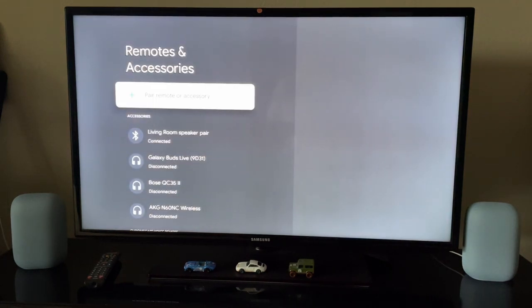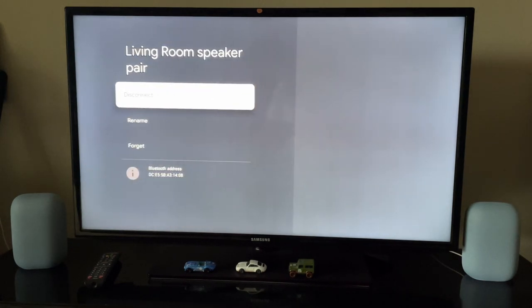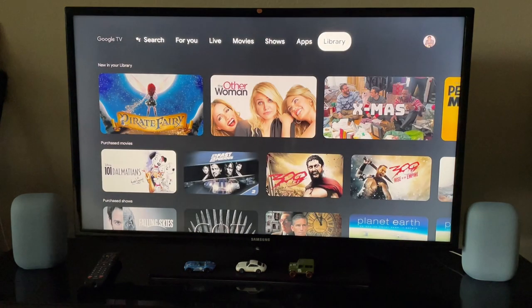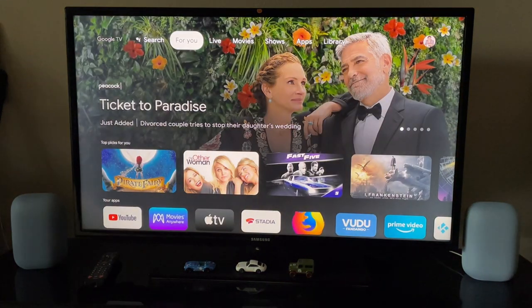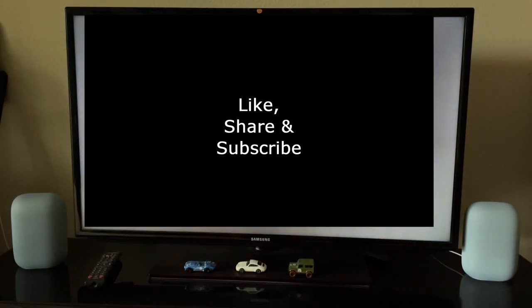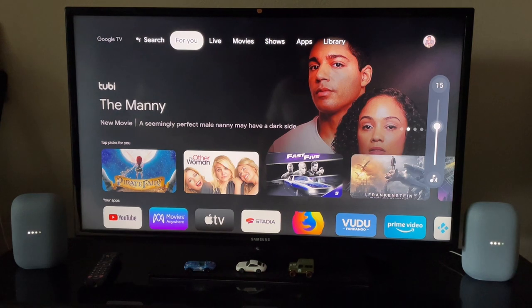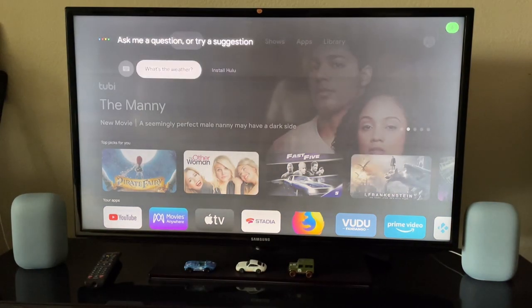It's now connected. Let me go back and check whether it plays through the speakers. I'm controlling the volume through the Chromecast remote and you can see both speakers are showing the volume up and down, which is good. Let me now play the Transformers trailer.